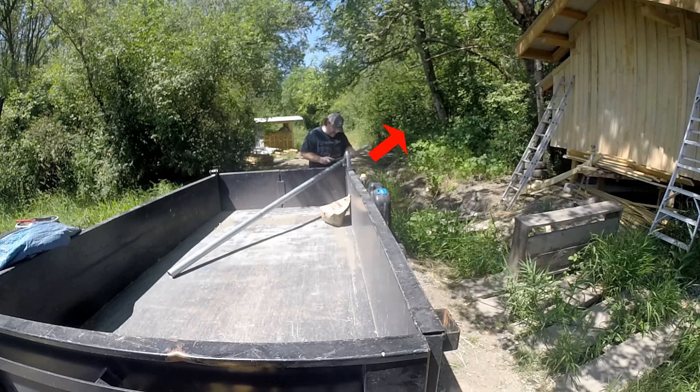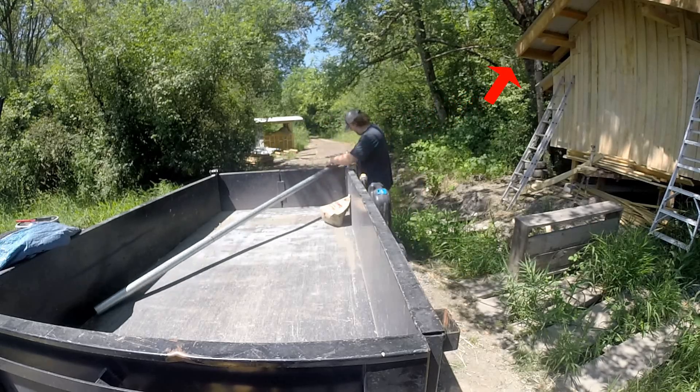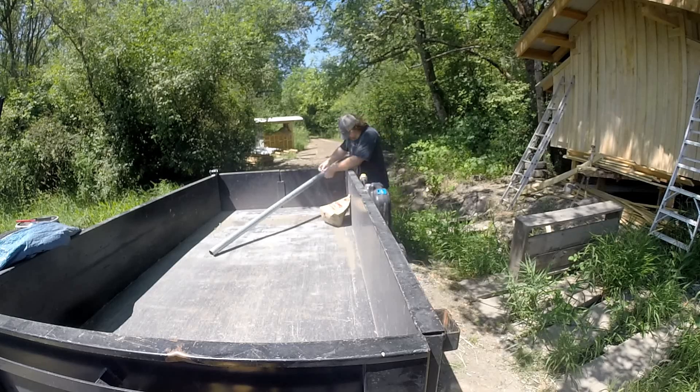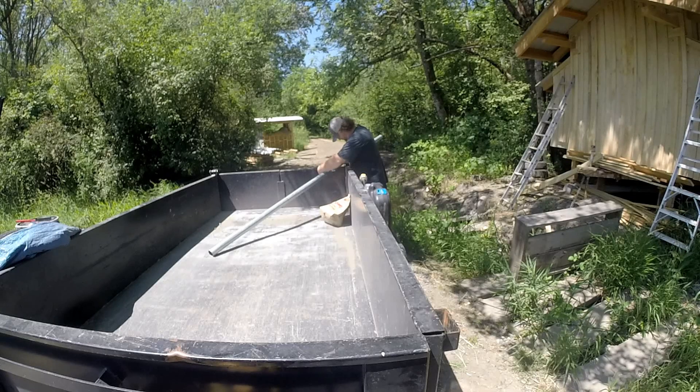If you follow the little red arrow there, that's kind of the path the driveway takes. That area directly behind me and on the screen was all cleared out and is now a nice wide pathway.